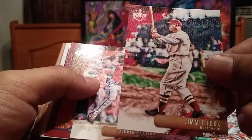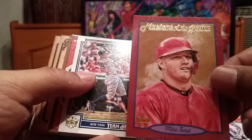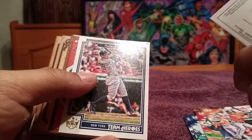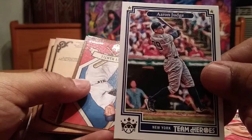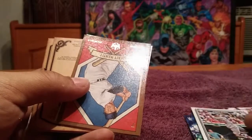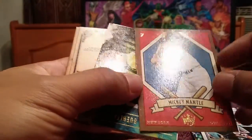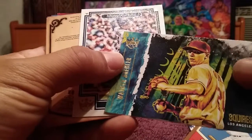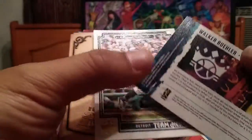Jimmy Foxx — we're getting the old school guys here. Cedric Mullins rookie card. Oh, look at this — Masters of the Game, Mike Trout. Aaron Judge, Team Heroes. Mickey Mantle. The DK205 series. Walker Buehler, Squires — my Los Angeles Dodgers.